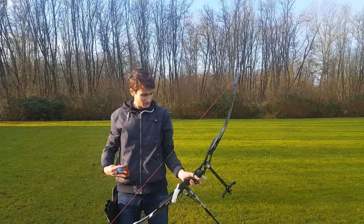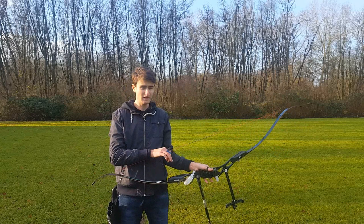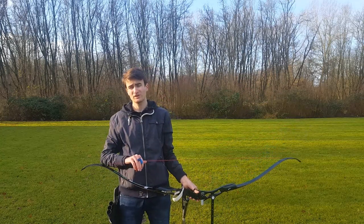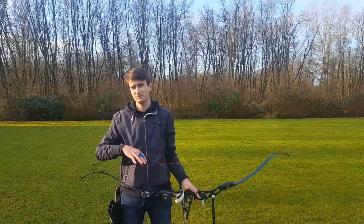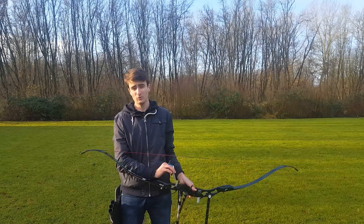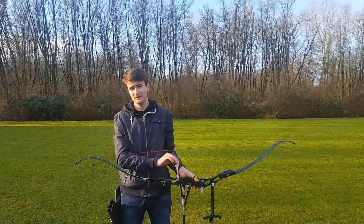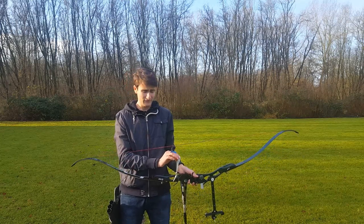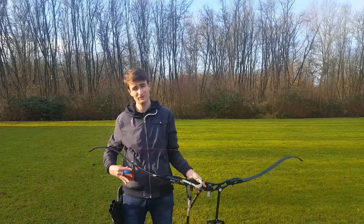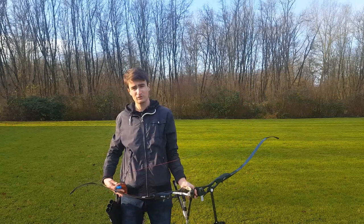As you can see, I just dropped the bow and it automatically catches on the finger sling, which is the main purpose. That's the main difference between the finger and the wrist sling: with the finger sling you actually want the bow to drop into the sling, whereas with the wrist sling it's more of a last resort — if you have to use it, it's because you've messed something up.